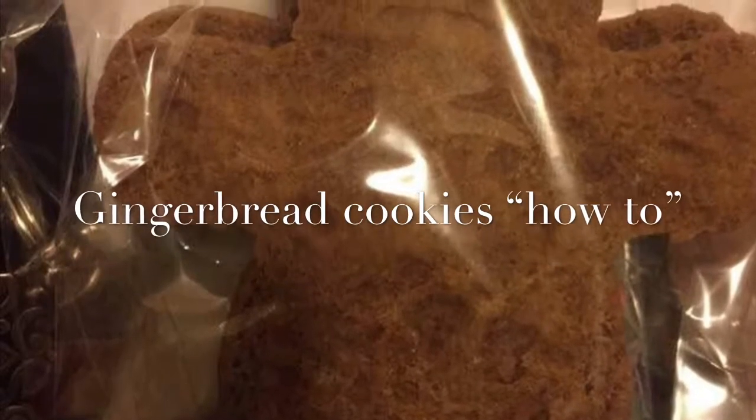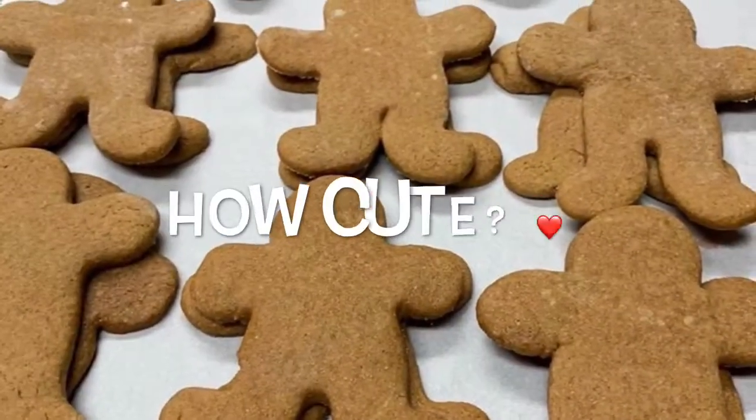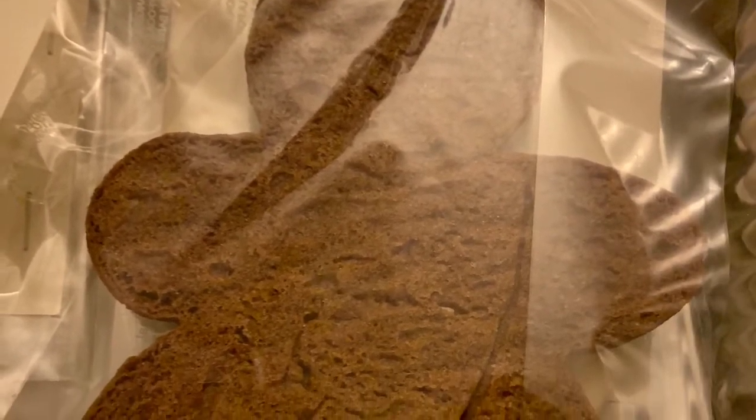Hi everyone! Welcome to Mom's Cherished Home. Today we're going to bring you a video on these wonderful gingerbread men cookies. These are so much fun, especially during the holidays. I hope you enjoy the video. Thanks for watching!